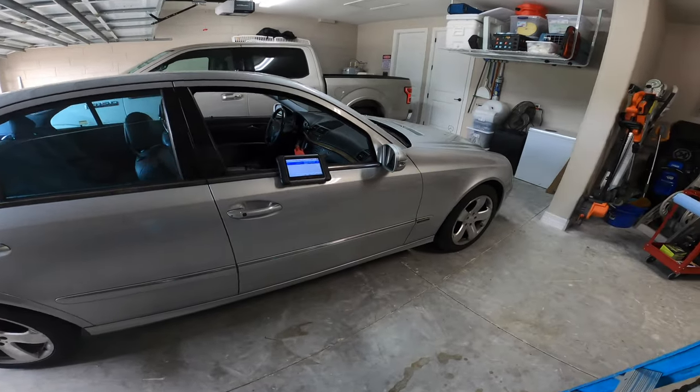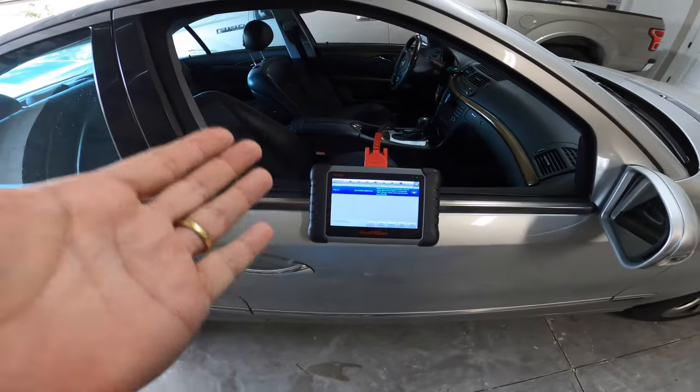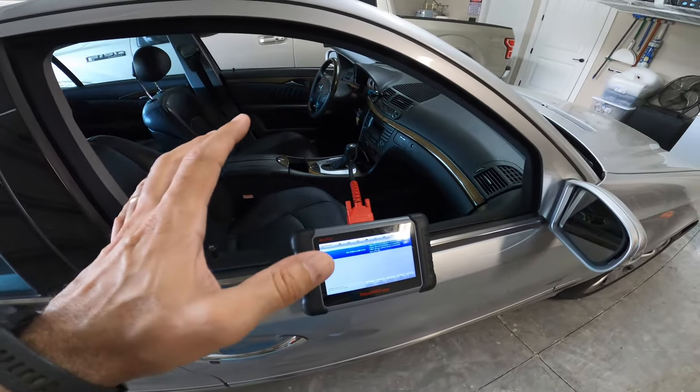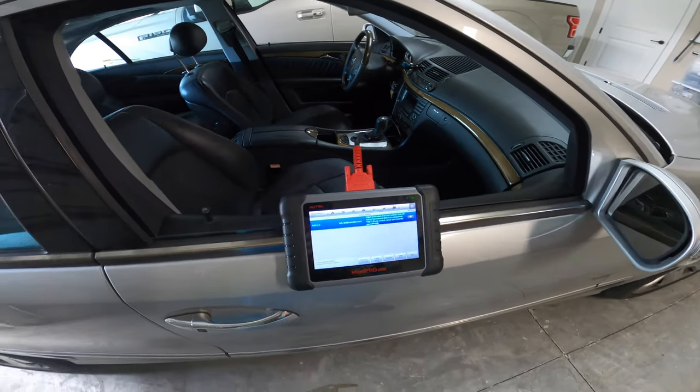Welcome back to DCF Garage. Today we have the Mercedes back again — it's a W211 2003 E320, and the money light is on. It is an EVAP code, so let me show you what the code is.